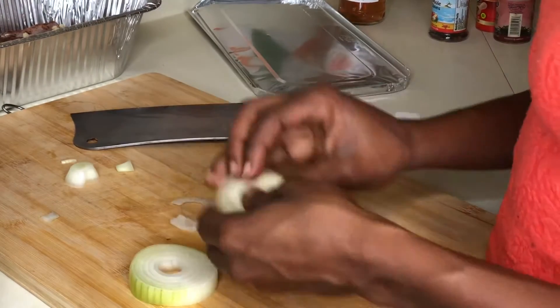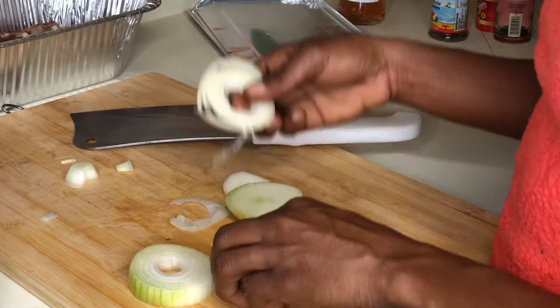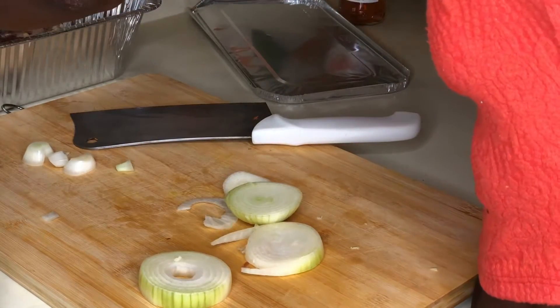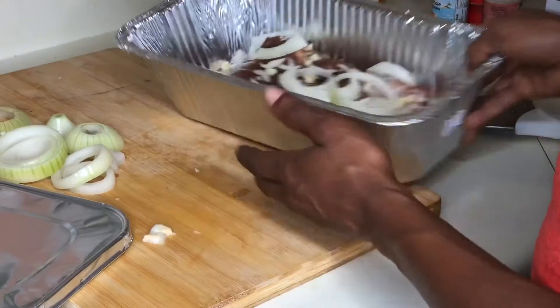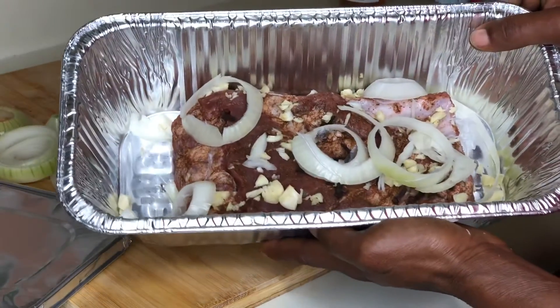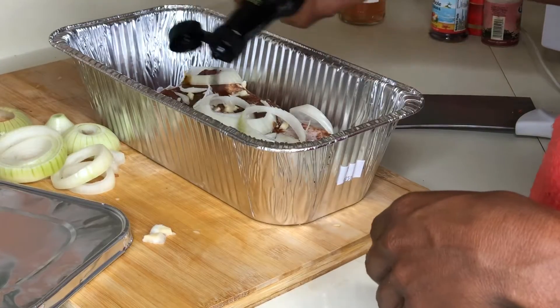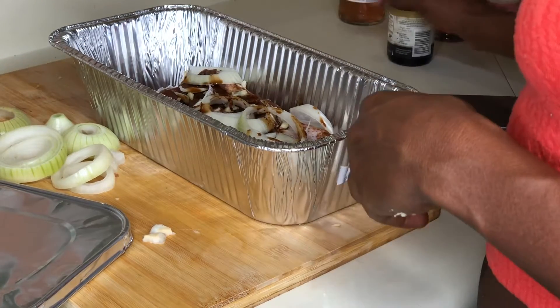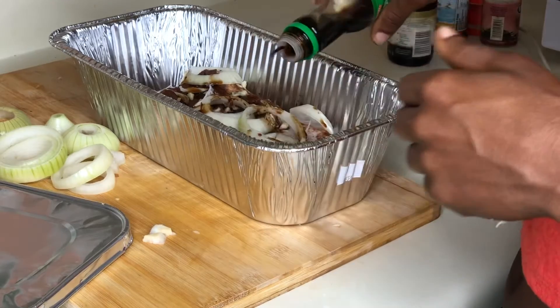A large onion, roughly chopped — emphasis on roughly. Then we'll add some Worcestershire sauce and a bit of soy sauce.